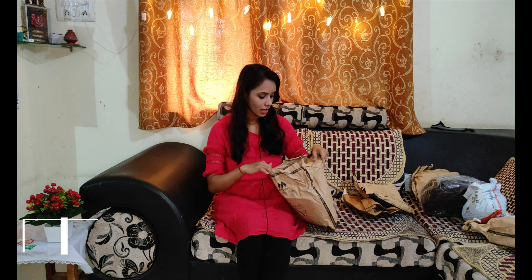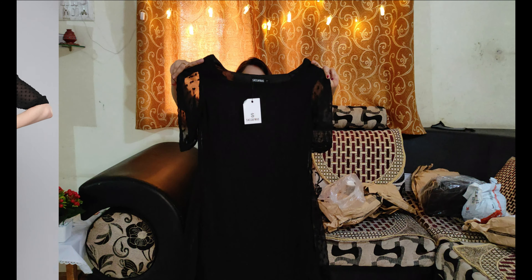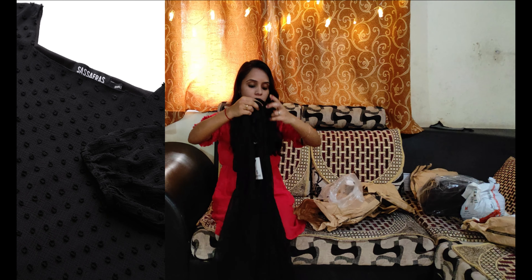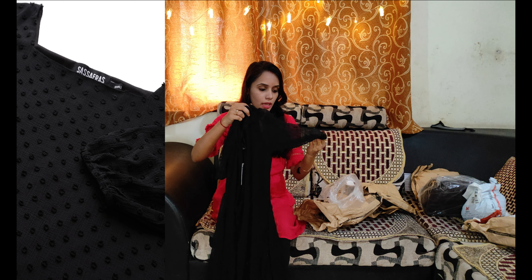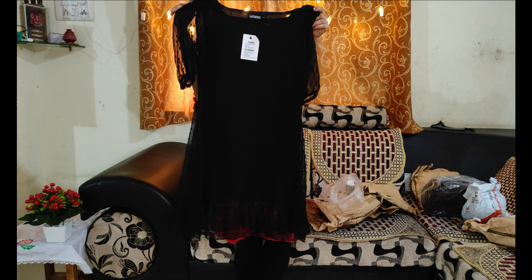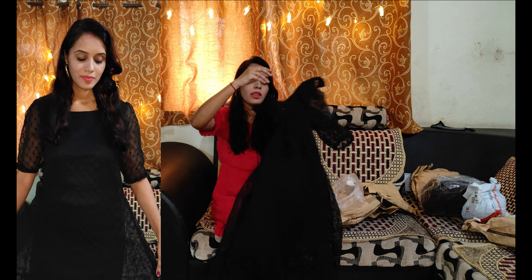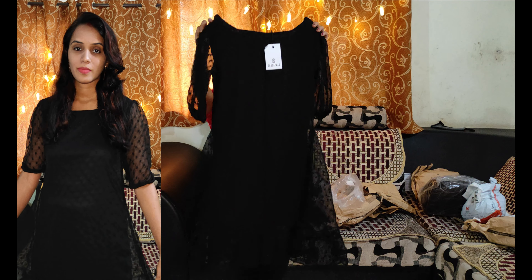Hey friends, welcome back to our channel. Today I am going to be in the Hintra and Flipkart hall. I am going to buy many fashion dresses, purses and ornaments. I am going to show you all the things in this hall. You should watch this video to the end. Also, subscribe to our channel so that you will get good videos. I will leave all the links in the description. If you want to purchase, click on the link. Let's start the video now and see what I bought.